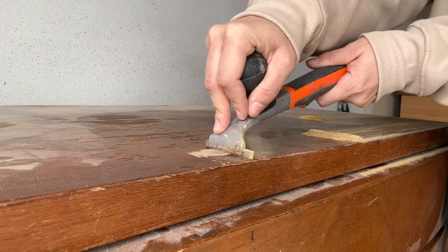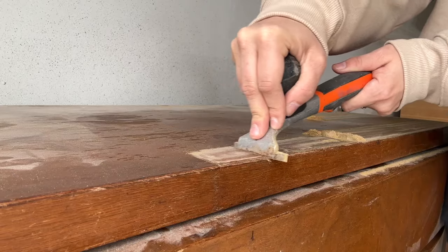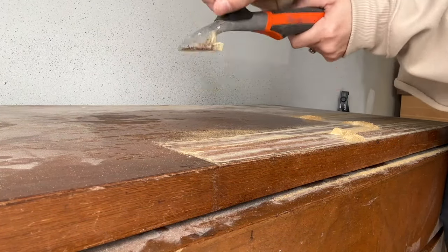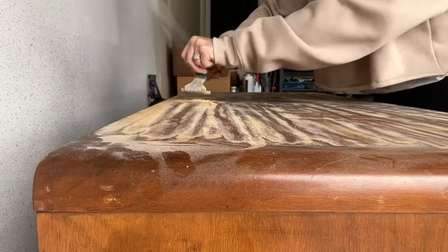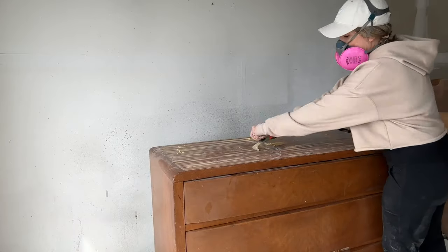It won't gouge your surface if you apply even pressure — I promise, that's a question I get every time I show a video of it. I used this carbide scraper over the entire dresser: the top, the sides, the drawer fronts — anywhere except the curved corners.